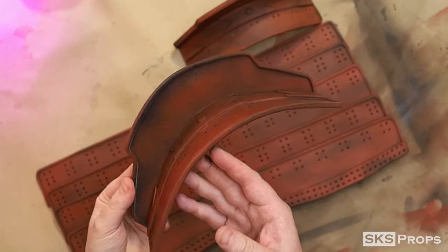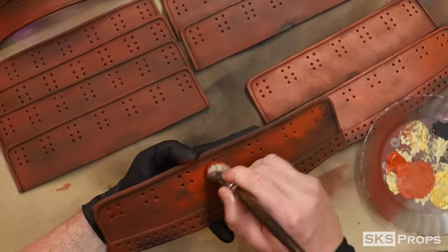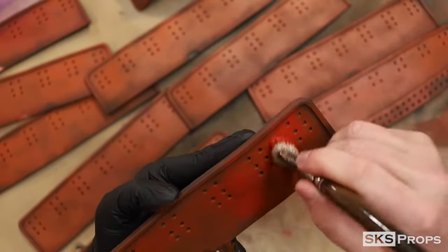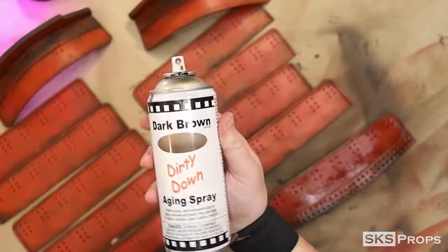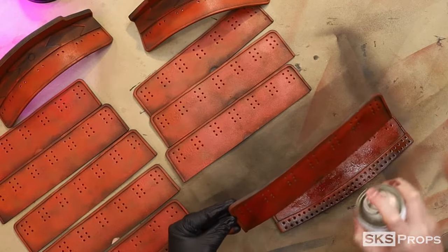After sealing and priming the foam, Liquitex red oxide was dry brushed onto the surface along with a mixture of cadmium red as a highlight. Dirty Down dark brown spray is once again applied to all the pieces to give it a weathered and worn look.